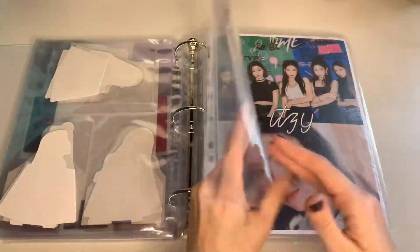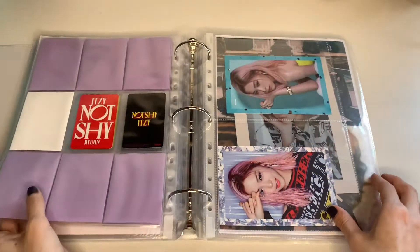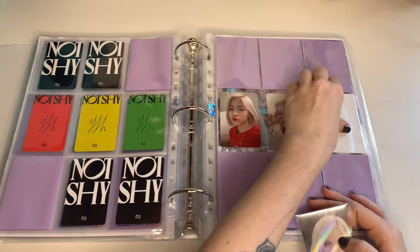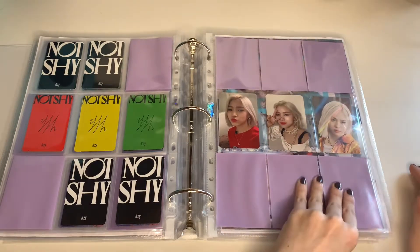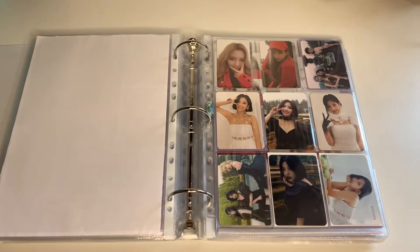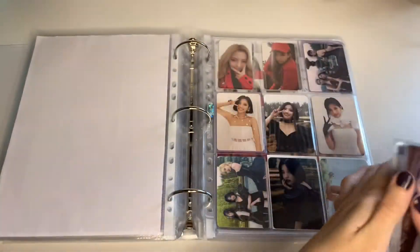We can move on to Idol — here's a little spoiler. I have one ITZY card — it's the Not Shy Holo PC which I waited for so long to get. And now I'm already thinking about selling it. Maybe I will just keep it because I love Lulujin. So now we have Idol. We have a lot of Idol today, I'm really excited. And I still have a lot of Soyeon incoming as well.